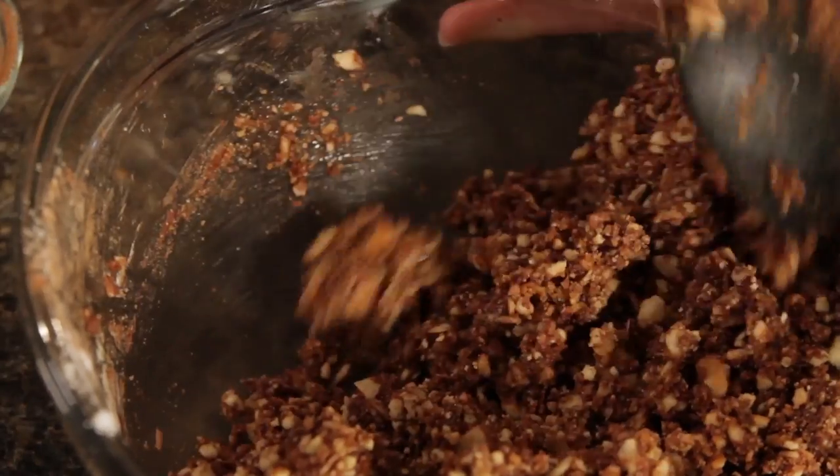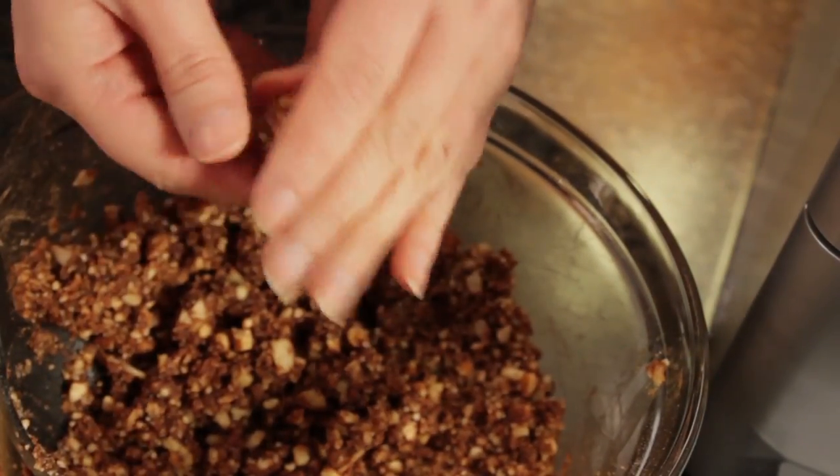All right, now that it's well mixed, I can tell it's going to stick together nicely. So we're just going to form about 30 balls and transfer to a plate.